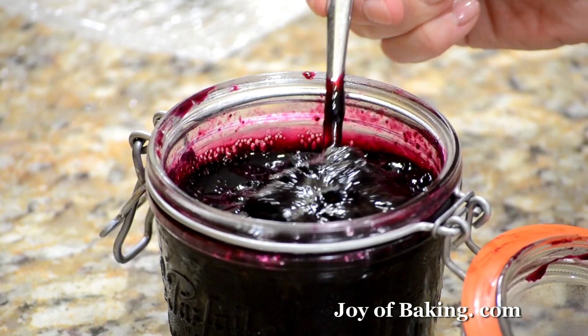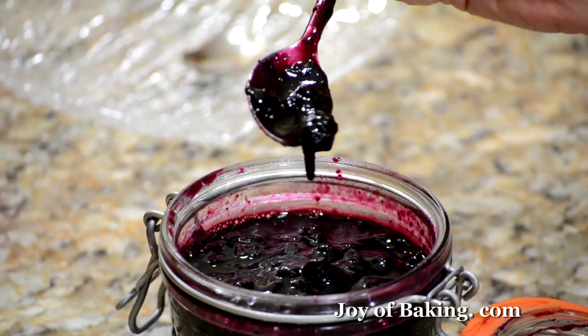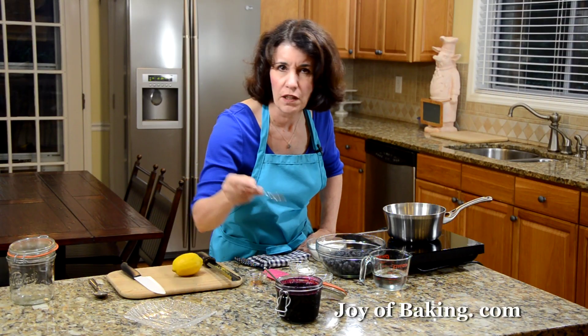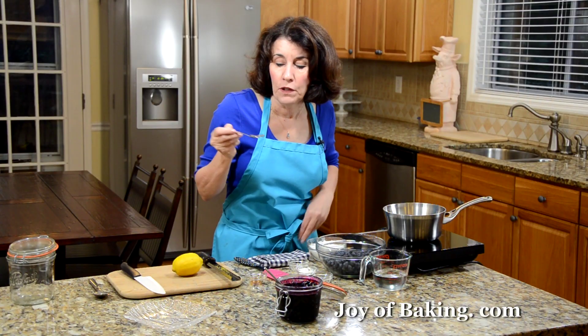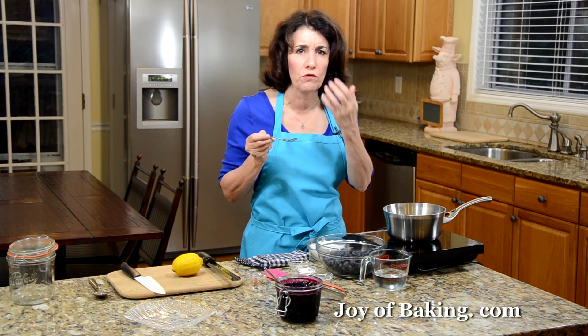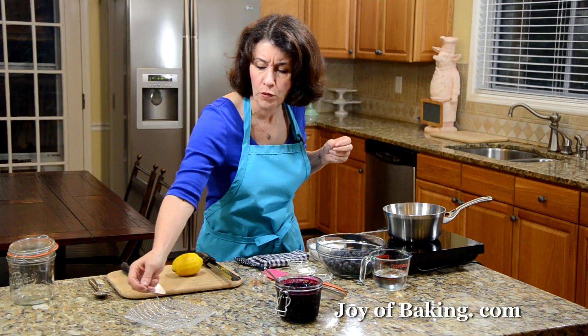This is what it looks like. You can see there are really fresh blueberries — or you can use frozen — in a really thick sauce. It's really nice. It's got the tanginess of the blueberries; it really highlights the flavor of the blueberries with a little sweetness to it.